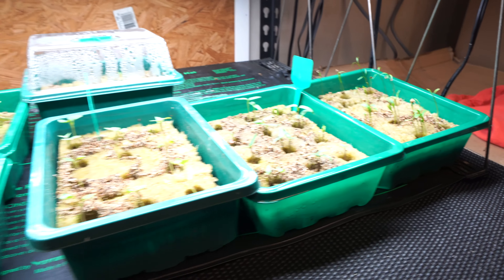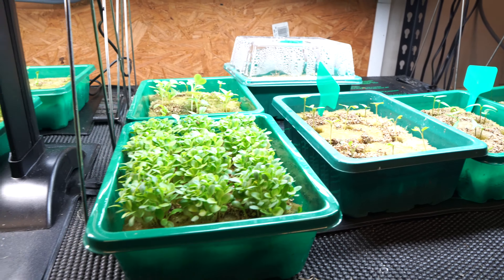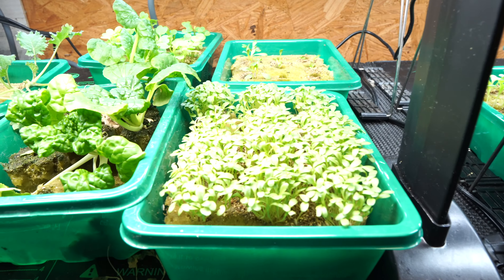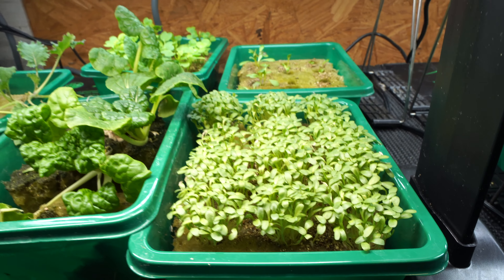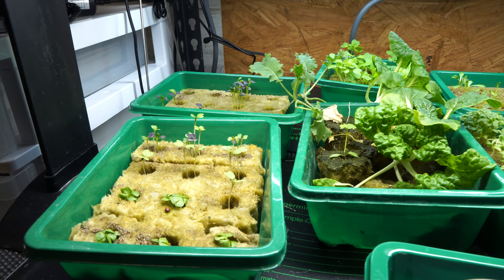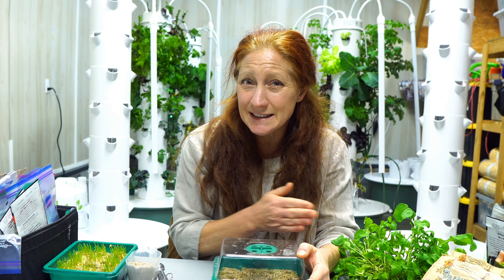A lot of those early growing days that can be very slow and time-consuming are done in our grow station. I use the Tower Garden germinator, some fairy morse lights, and a heat mat. I grow on nine towers and all I need is one shelf to grow all of that food aeroponically, year-round.